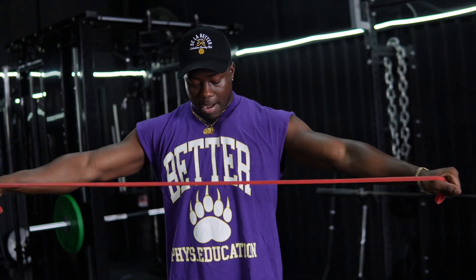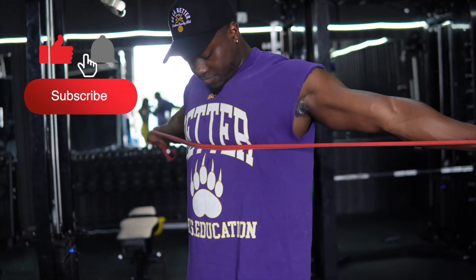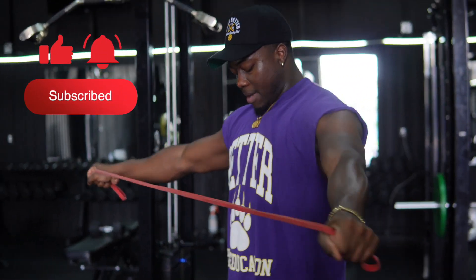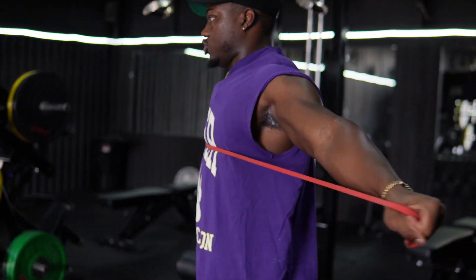I like to have the band touch the bottom of my chest — kind of like when you're on a bench press and you got the bar hitting the bottom of your chest. Same principle. And you should feel your front delt kind of just stretch.